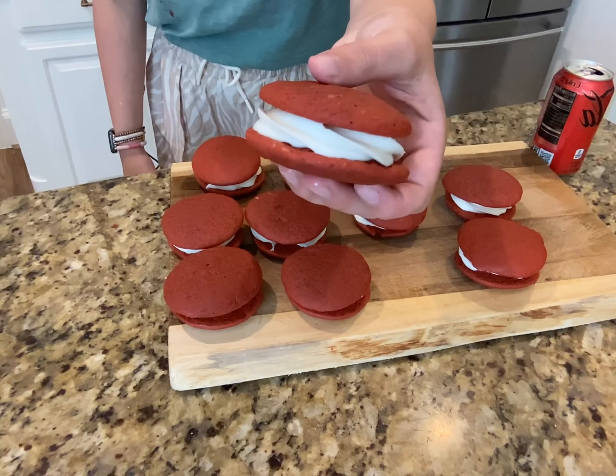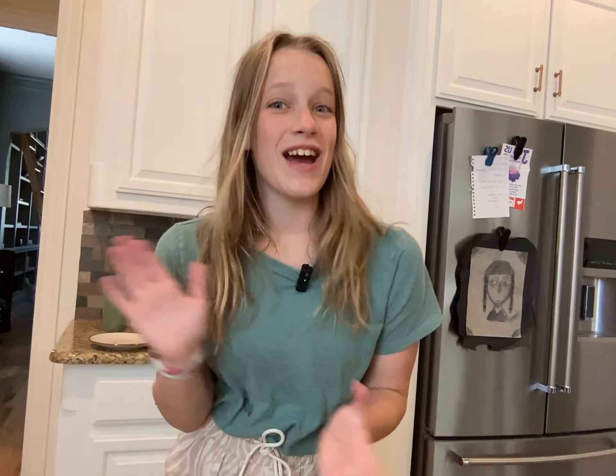Alright guys, we are done. Let's take a bite — this is so amazing. I hope you guys enjoyed, it was so fun. Recipe is in the description, and we'll see you next time.